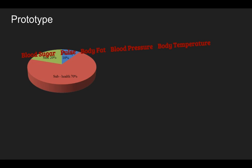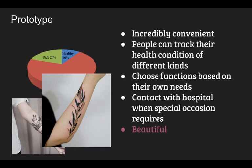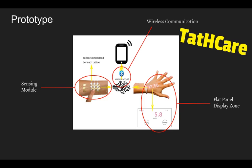Since people have become more and more open-minded with body art like tattoos, we came up with an application that is incredibly convenient to let people track different health indexes. End users are able to choose functions based on their own needs and are able to contact the hospital when a special occasion requires. Now we are going to introduce Tatcare, a self-monitoring system. It consists of a sensing module, which is an on-skin interface in the form of jewelry-like tattoos, a flat panel display zone, and wireless communication that can link the tattoo and display zone to our smartphones.